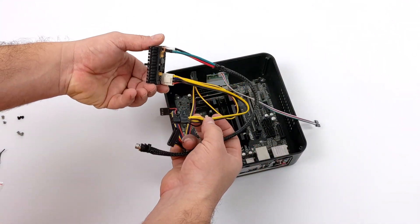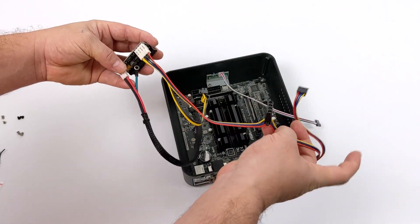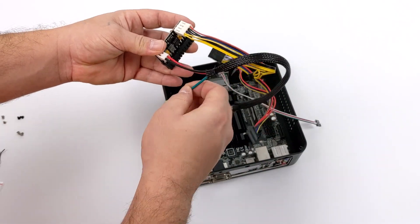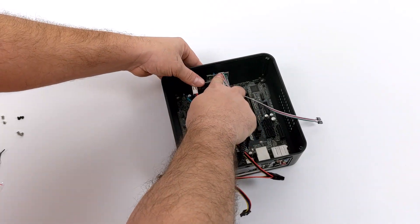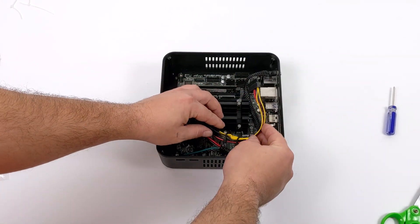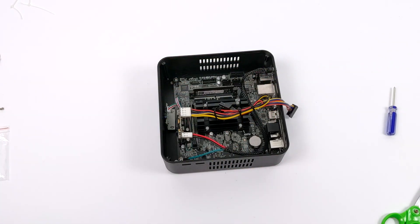Now it's time to install the power supply. I'm using the 150 watt Pico, and this plugs right into the 24 pin connector on the motherboard. This power supply has an extra four pin connector for CPU power, but the motherboard in this build doesn't utilize that, so I'm just going to zip tie it and keep it out of the way. Don't forget to install the ground wire — it'll go on one of the motherboard mounting screws. As for getting power to the Pico power supply, it's installed in the rear with the mounting nut, and this is where my 12 volt 5 amp power supply plugs into the whole unit.